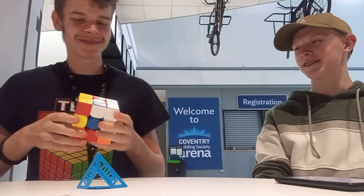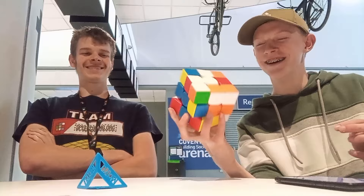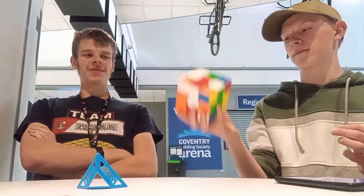Table use is WCA legal. I've tried with no table use before. Are you any good at one-handed? Sub 15.